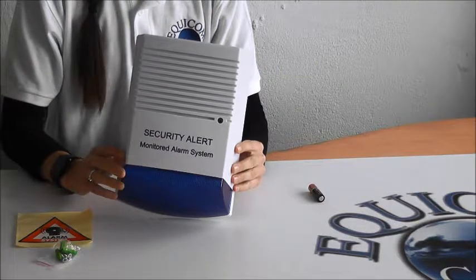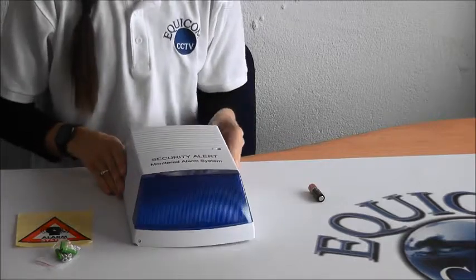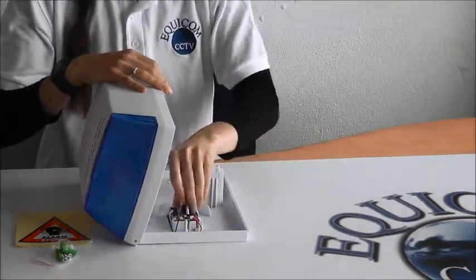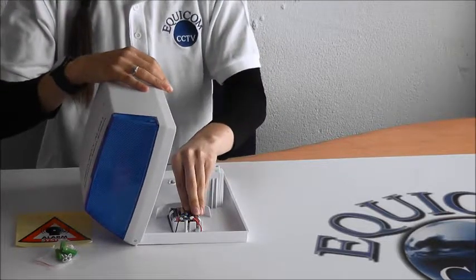The dummy alarm is a great alternative to an expensive alarm system for your home. It has a flashing LED light. You just need to connect three AA batteries for the flashing LED to come on.